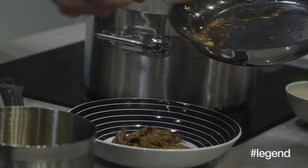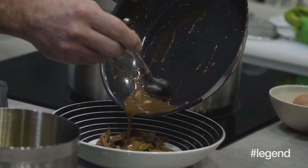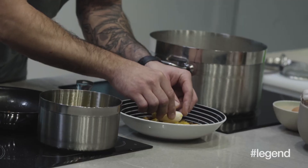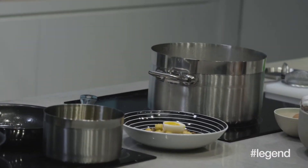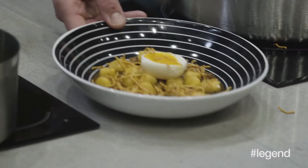We're going to start with taking some of that chicken leg with the chicken sauce and yogurt reduction — get all that sauce in there. On top of that we're going to take one of the eggs that we cooked, right in the middle. I always like to finish this with a little bit of salt on top of the egg. And lastly, crispy noodles. And that's it.